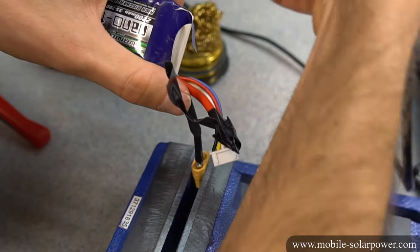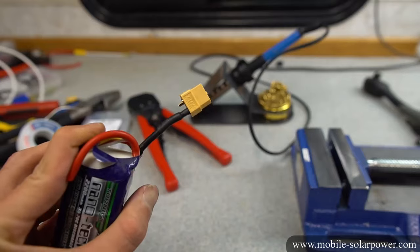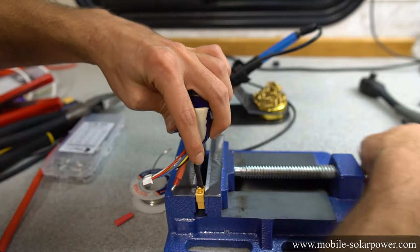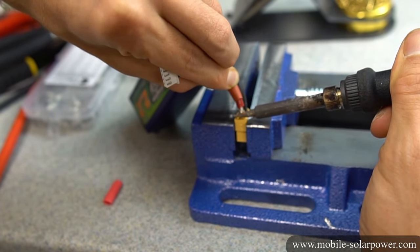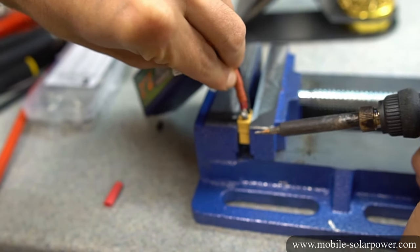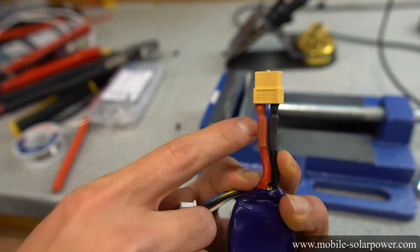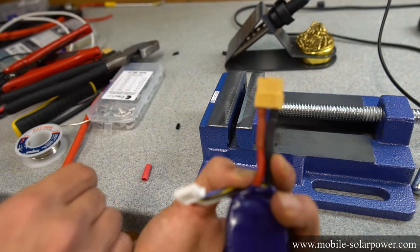Heat up the XT60 and push the wire inside when the solder is hot and molten. Let it cool — it's super hot. That's what it should look like. Now put the heat shrink on and heat it up so this lead is protected. Once the first lead is protected and heat-shrinked, do the positive lead. Tin the tip, put the connector in the vise, heat up the connector until the solder is liquid, heat the wire at the same time, then push the wire in. Make sure it gets shiny all the way around for a good joint, then take the iron off. If the heat shrink got too hot and you can't slide it, wait till it cools, cut off the damaged piece, slide the good part up, and then heat it.